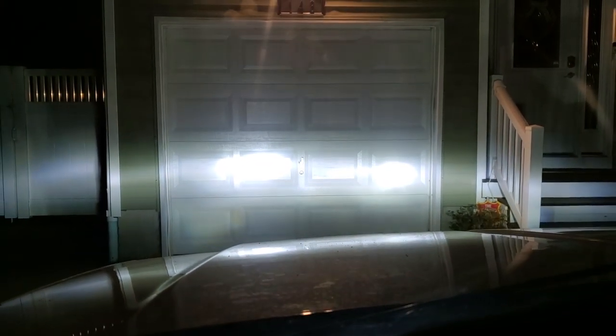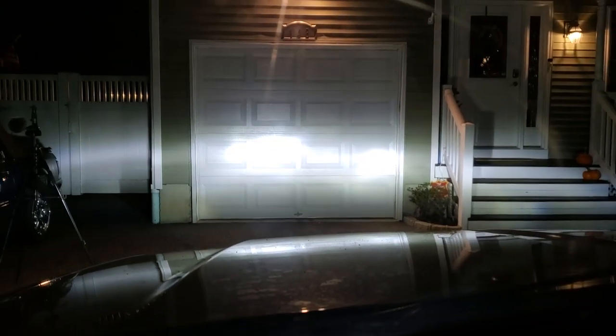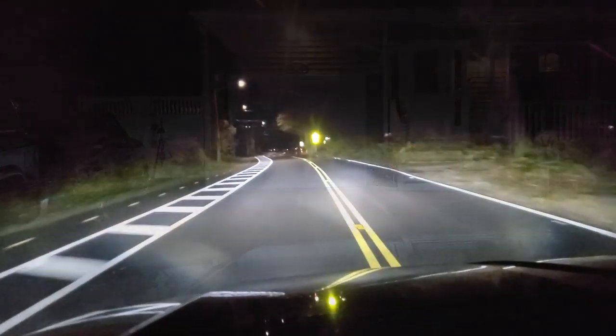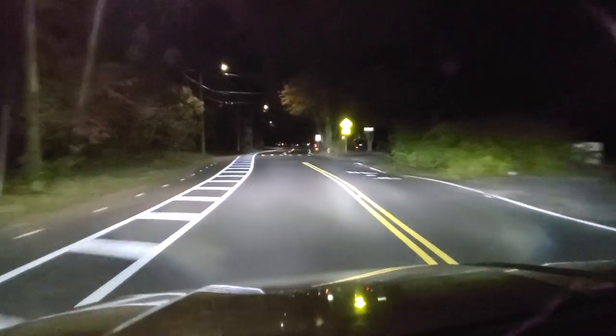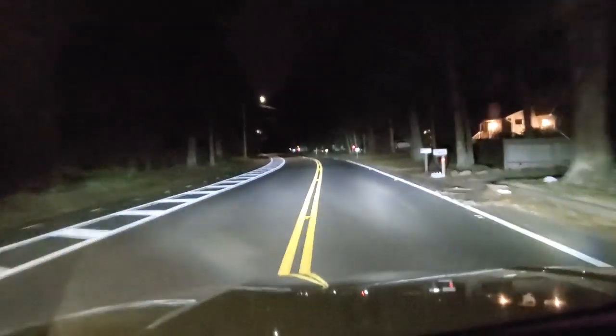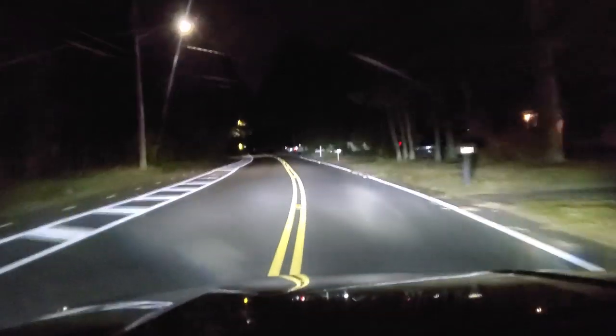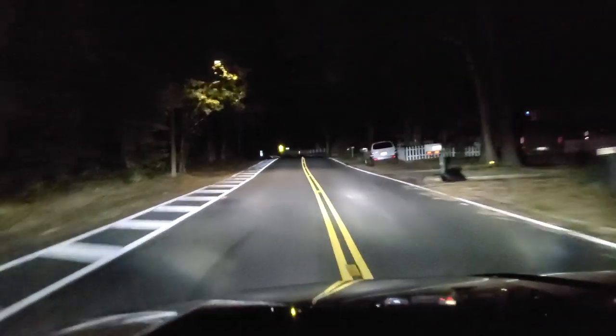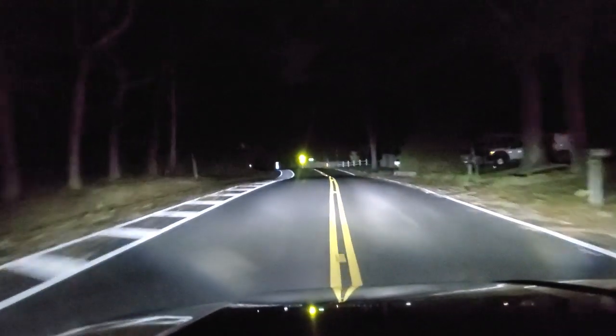Alright guys, we are in the ZJ at night and man, it makes some difference — holy headlights, Batman! These things are off the hook. I'm driving down the exact same road I did in the intro, this long and lonesome road, and there is no comparison. This is bright, the other ones were dim. No brainer — these Boslla's got me convinced already. Let me run them through their paces — let's go half and half, some yellow, some white. Now let's go all yellow — that is all yellow! Amber is pretty cool, man, I dig it.